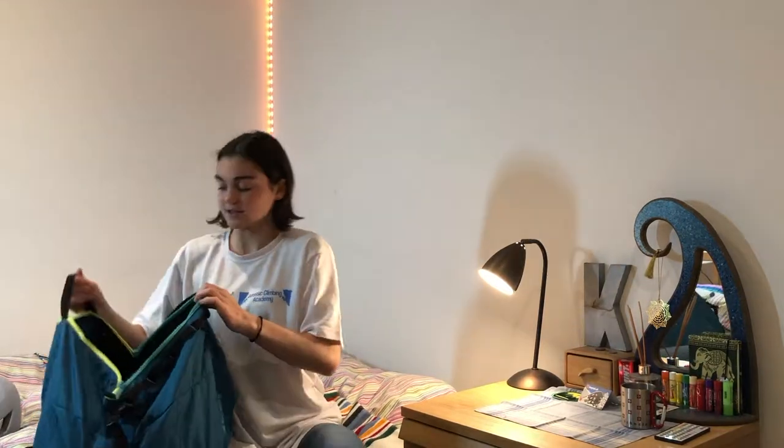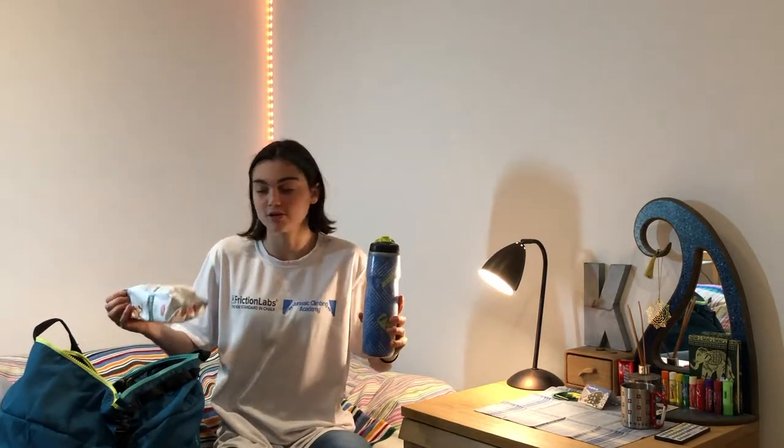Next thing, just at the top so it doesn't get ruined, I've just got a water bottle and some snacks if I'm only going for a short amount of time. I'll also have lunch or more food in there if I'm going out for a bigger day.